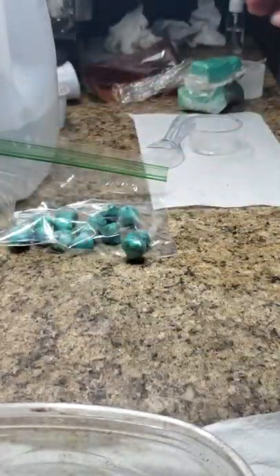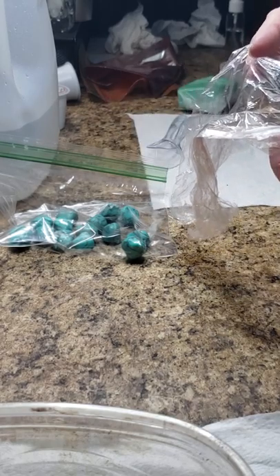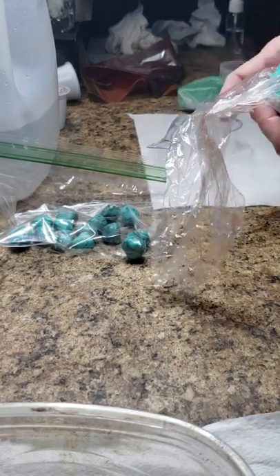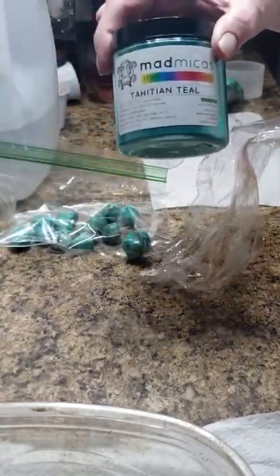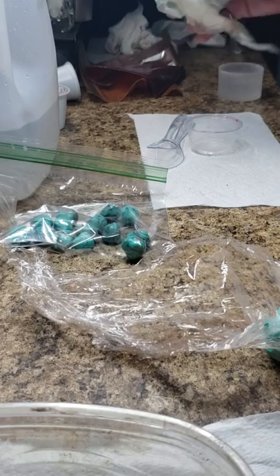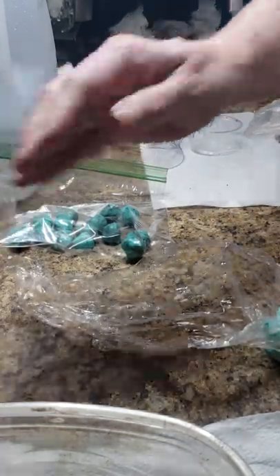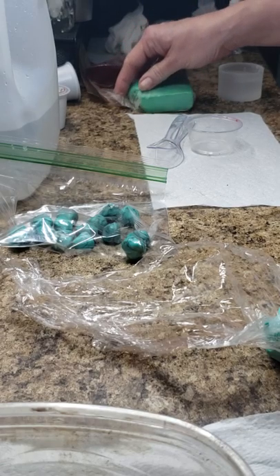So first of all, you've got to make your soap dough. If you don't have soap dough, you can Google recipes. You can make it according to the colors that you have. This one is Tahitian Teal by Mad Micas, and I also have this is Envy by Mad Micas. I got a sample and used it to make soap dough.